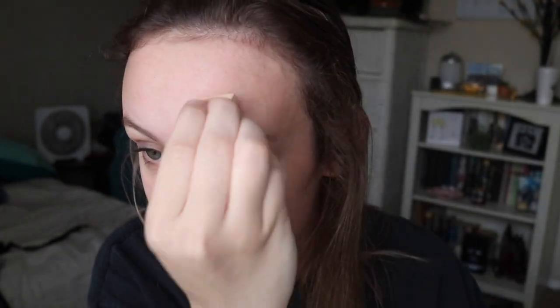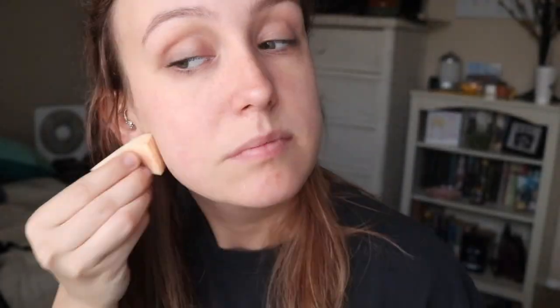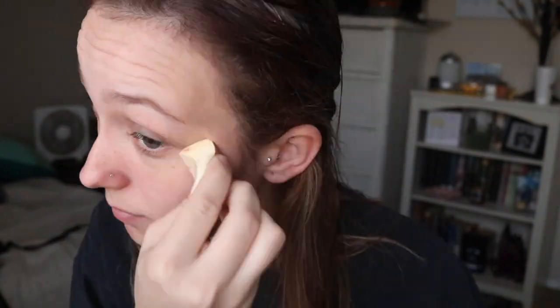A little bit on my hand — this is probably not how you're supposed to do it at all — but I just get like this beauty blender and apply it. That is all on my face, so I'm going to let that kind of dry and set for a second.